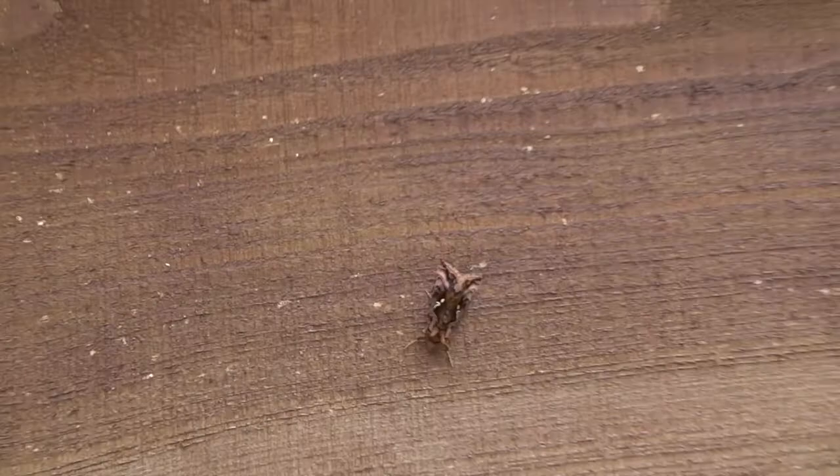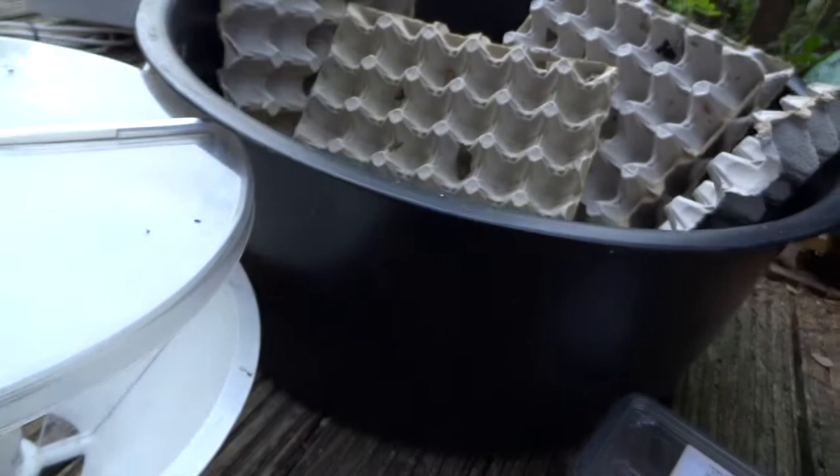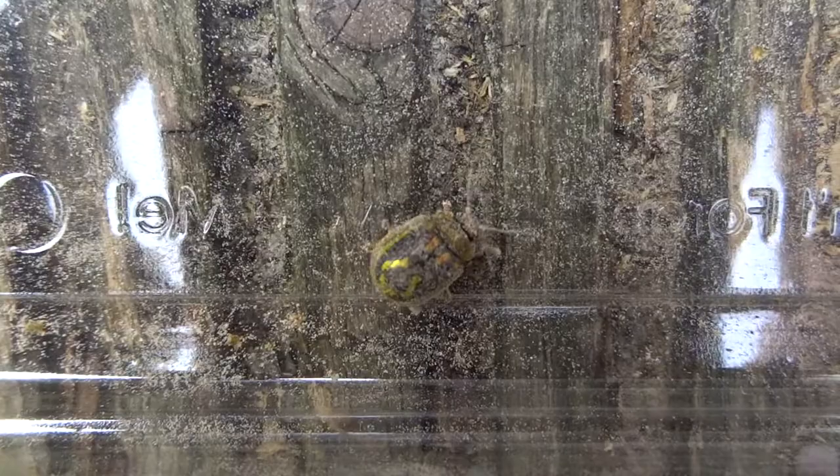This next bit of footage shows a species of tortoise beetle I haven't had in the trap before. You can see there's a shield bug as well, but the one at the bottom is a type of tortoise beetle — a leaf beetle, a really interesting and cute-looking little character.